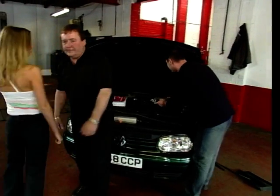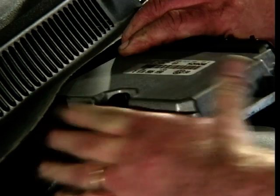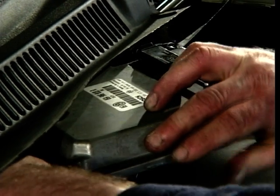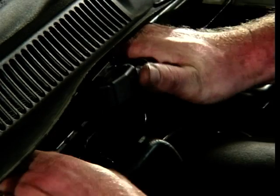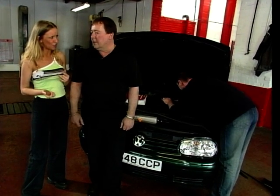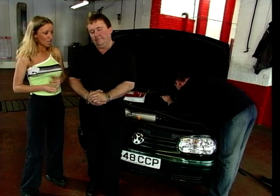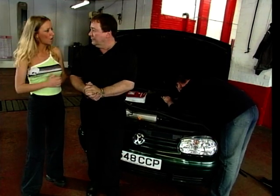Barry's fitting the ECU with the brand new chip in — the magic chip. What happens to the old chip? We always give them back to the customer, just in case they want to sell the car and put it back to standard. And what about insurance? For the new chip, it's going to give it a load more power — is there any implication there? Should we be letting our insurers know? Yeah, I would say yes, always. Better to be safe. So what happens next? We'll start it up and put it in the rollers on the rolling road.